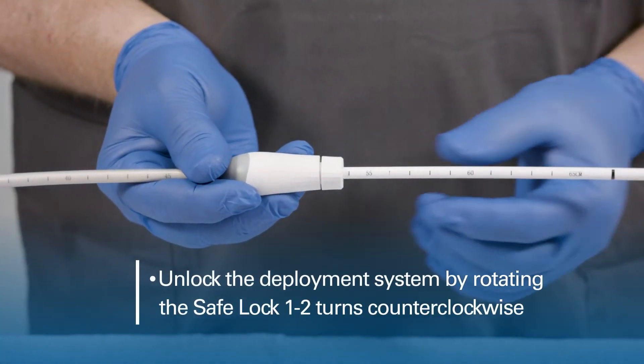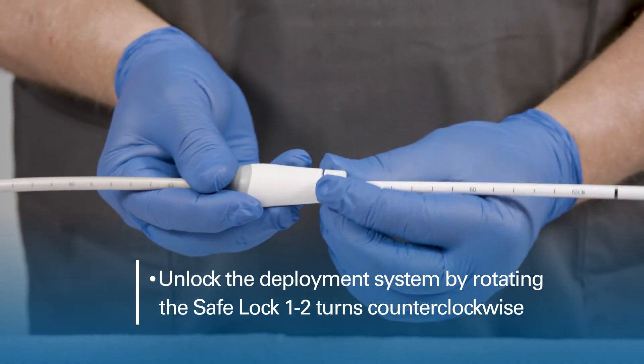Unlock the deployment system by rotating the safe lock one to two turns counterclockwise.